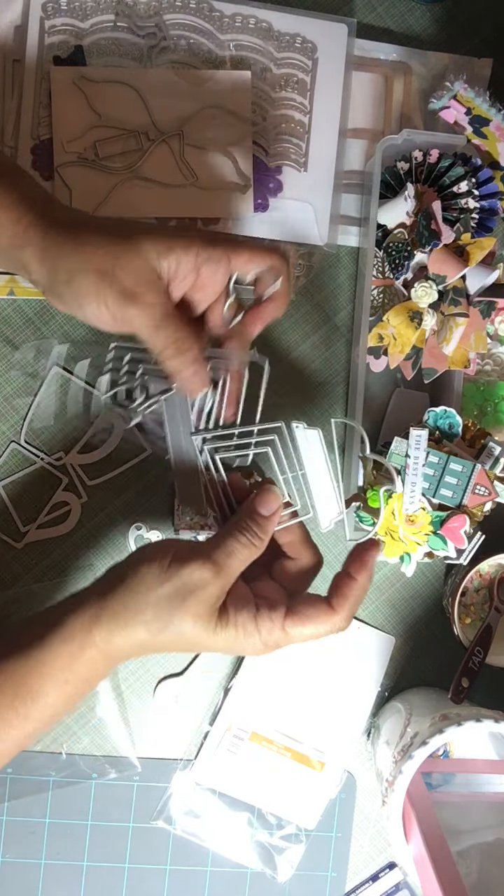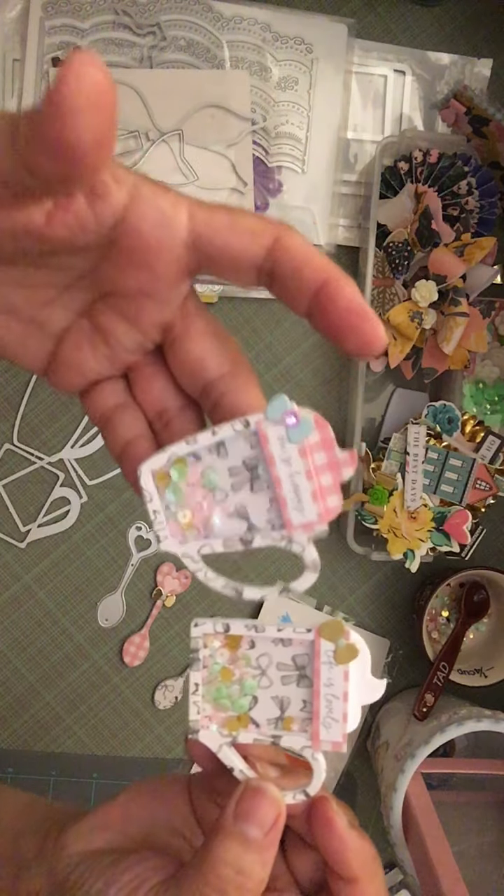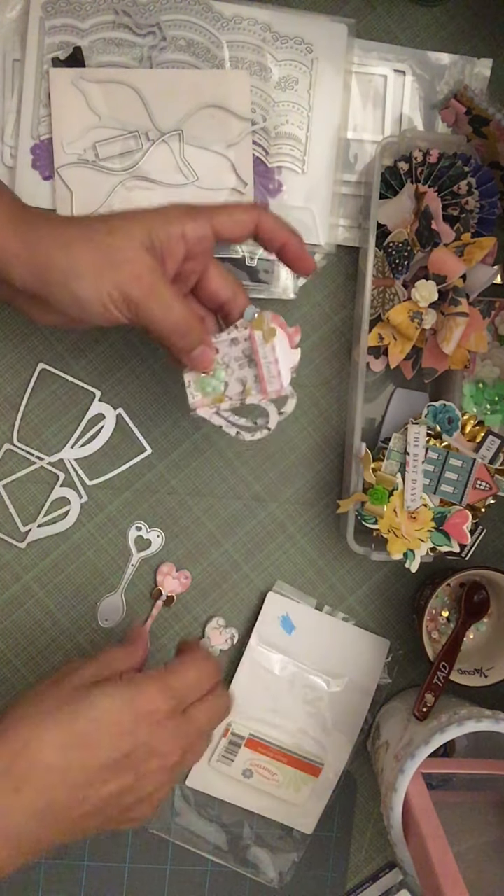I used this die — the top of it — and it fit perfectly. With all the sequins I have, I gathered up a little sequin mix and put it inside. I'm very, very happy with these, very happy with the end results, although shakers are a little bit difficult for me to make and a little time consuming. But yeah, those two shakers came out well.